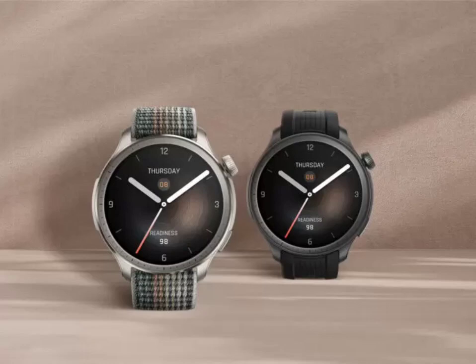Amazfit is quietly testing blood pressure monitoring on its smartwatches. The company is testing a new blood pressure measurement tool for the Balance smartwatch.